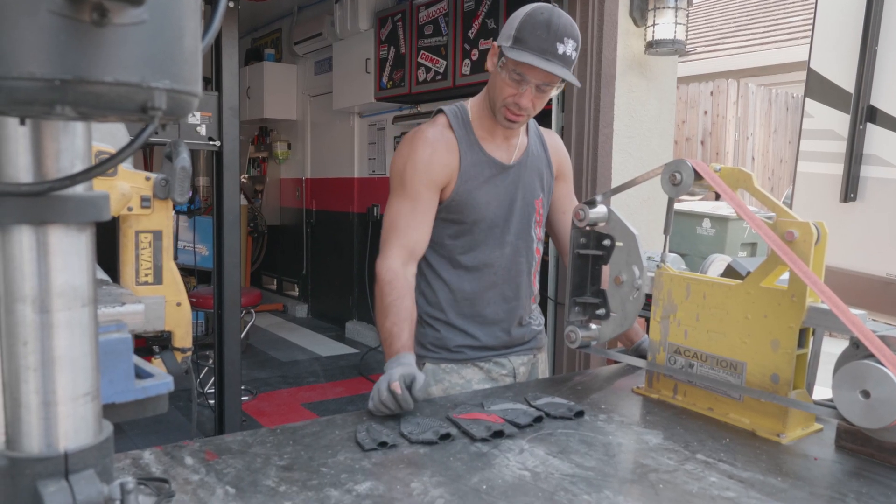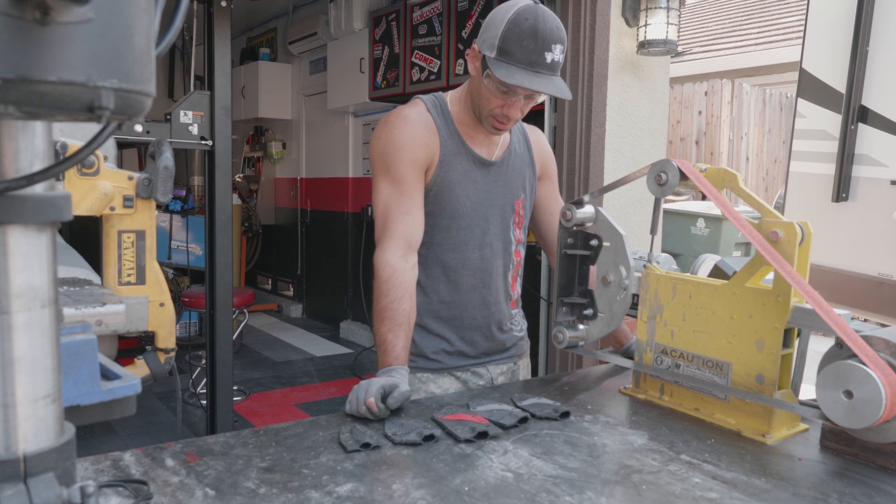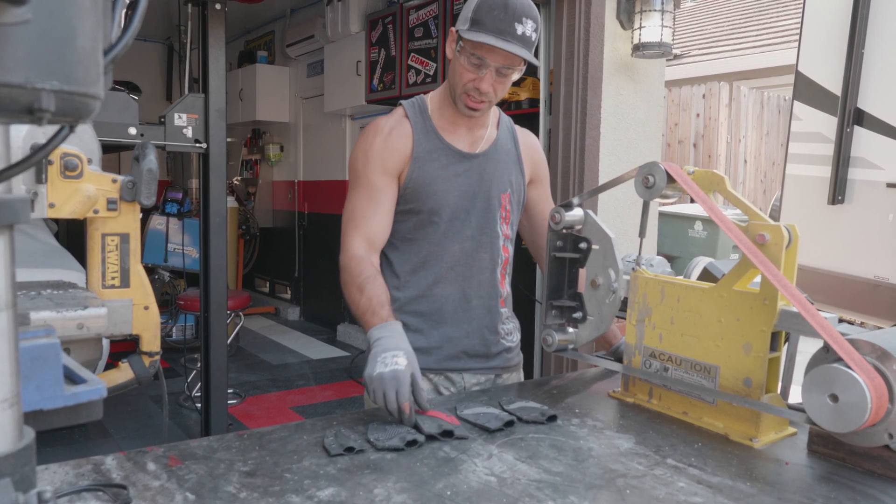So I got all these sheets pressed. I got some detail action going on, some two-tone, just still shaping them up, polishing on the edges.